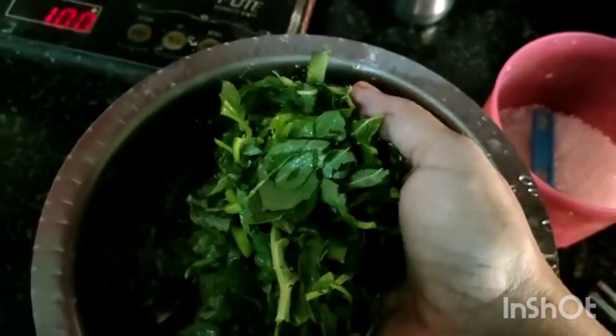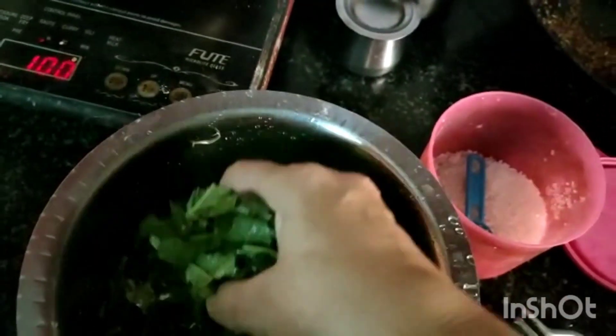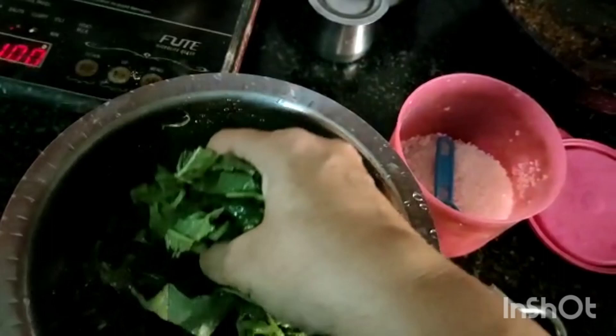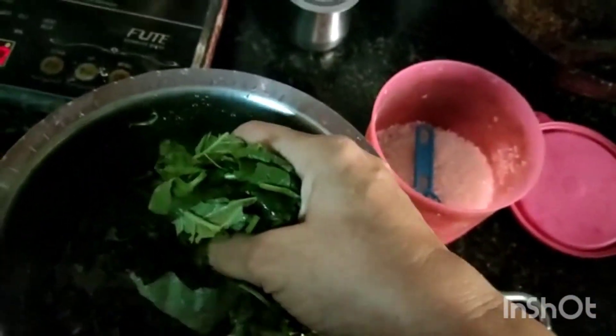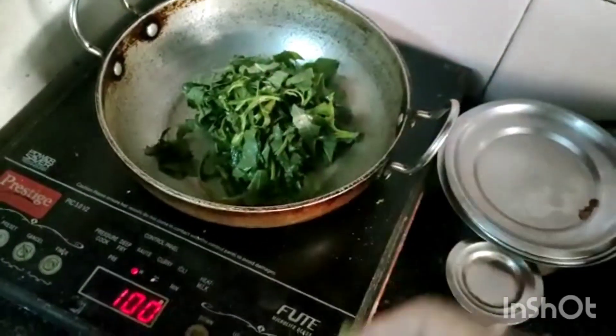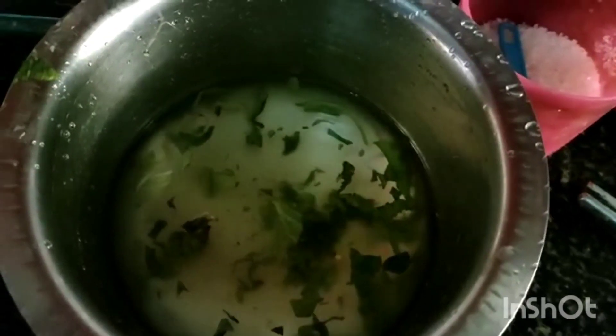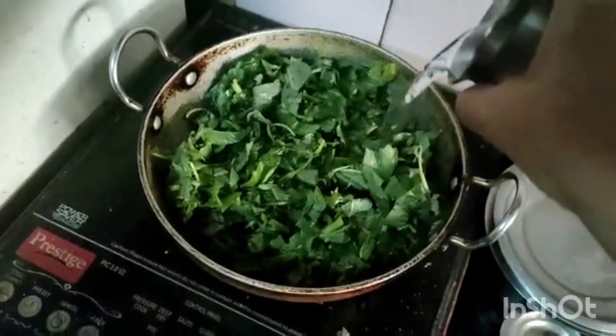I washed the green leafy vegetables and I'm going to add them to the kadai. I'm removing them from the top of the water so the mud settles down at the bottom. I'm adding the green leafy vegetables to the kadai and adding a little water.